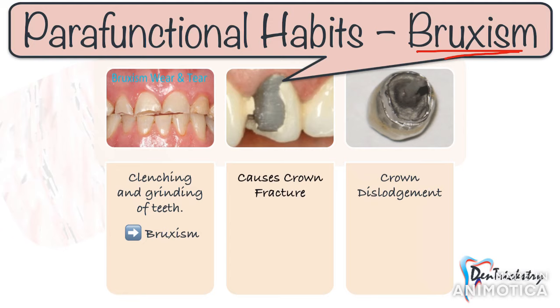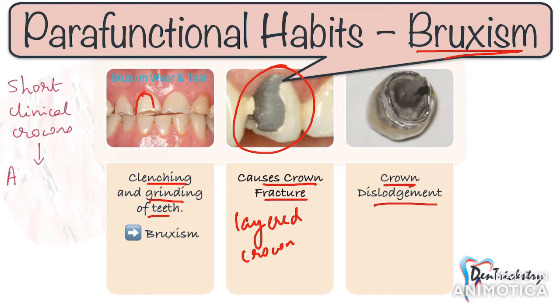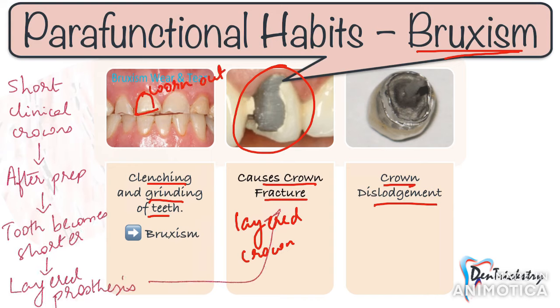In a bruxer, the most common failure when it comes to crowns and bridges is fracture of material due to heavy masticatory forces, especially when giving a layered prosthesis — whether PFM, PFZ, layered zirconia, or layered lithium disilicate. Another failure reported in bruxers is failure of retention, with crowns being frequently dislodged.